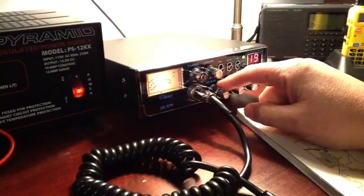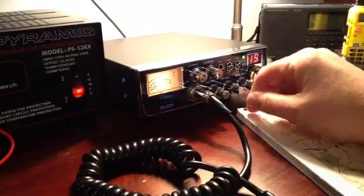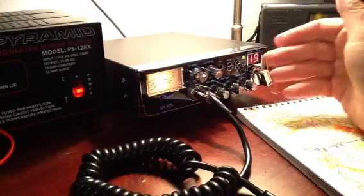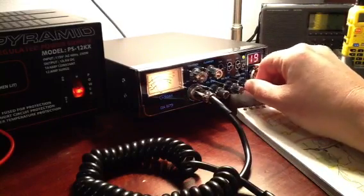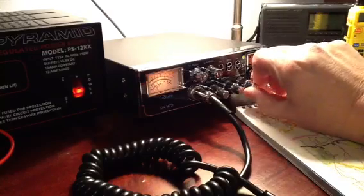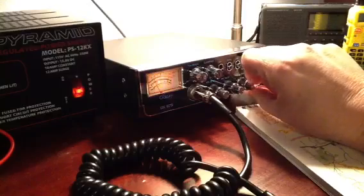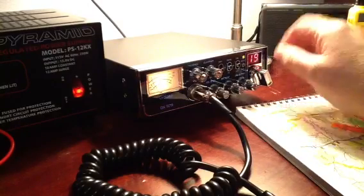I'm thinking about getting an external speaker soon — there's a jack in the back for one, though the internal speaker works fine. The mic and RF gain: the instructions say to turn them all the way up, and nobody I've spoken to has mentioned major feedback, so I'll leave those as they are. There's also the power control, which increases and decreases the actual wattage output, and the dimmer. I usually leave the dimmer about three quarters of the way up — it lights up the faceplate numbers and text, and also affects the light on the SWR meter. I like that feature.